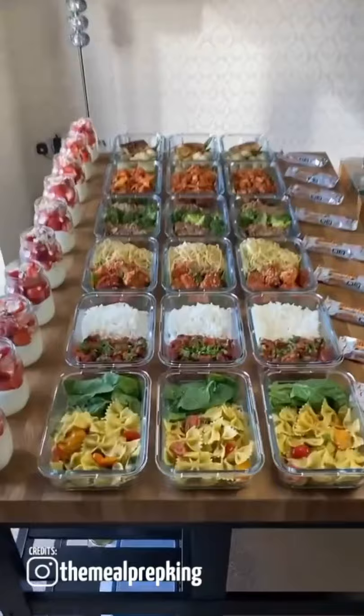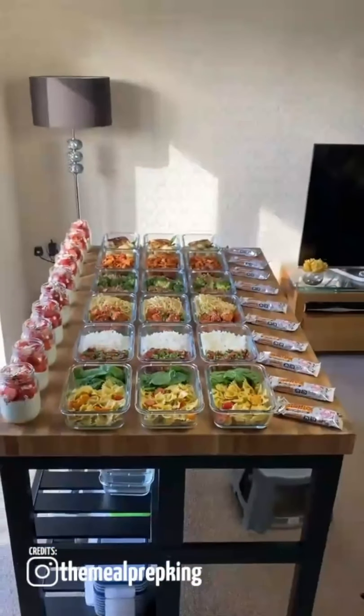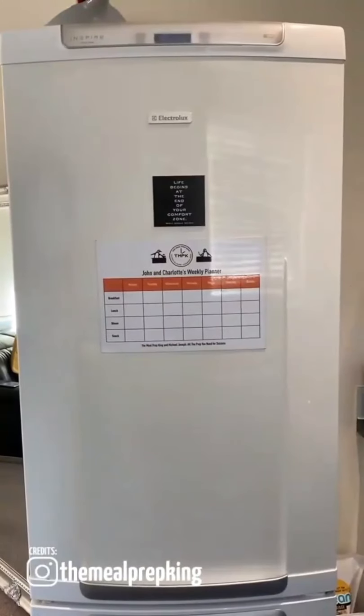This is how we've lost 15 stone in weight, meal prepping like this every single week. Job done.